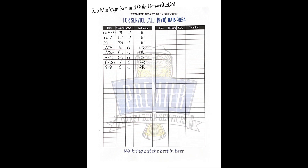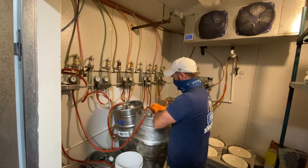Document the following: location to service, date, chemical used, quantity of lines, and the initials of the technician performing the service.